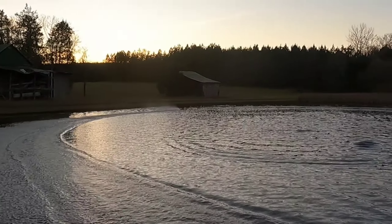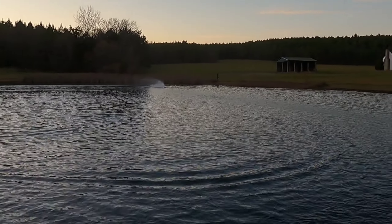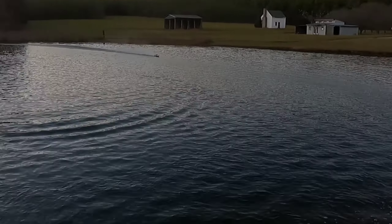Yeah, these big milliamp packs — they just last. This is seven minutes of run time here so far. Low voltage cutoff — there it is. Okay, either that or it overheated, let's see. Yep, low voltage. Good deal — not bad. I'll go ahead and check temps.